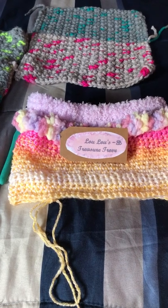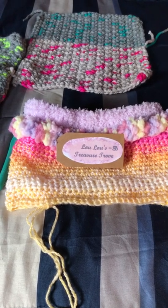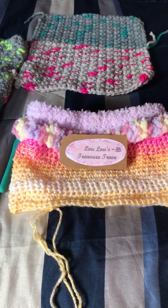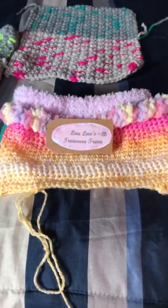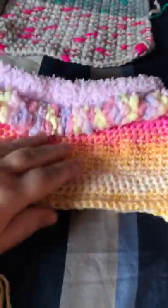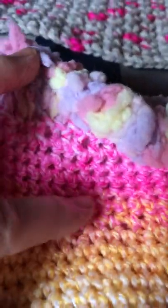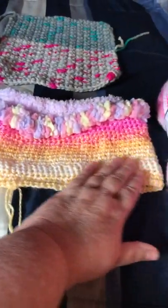I wanted to do a follow-up video on some of the things I've been working on — what everyone calls WIPs, Works in Progress. One thing I've been working on is this baby skirt right here. The last time I did a video I had only gotten to where that pink part is, and now I've gotten this section done.